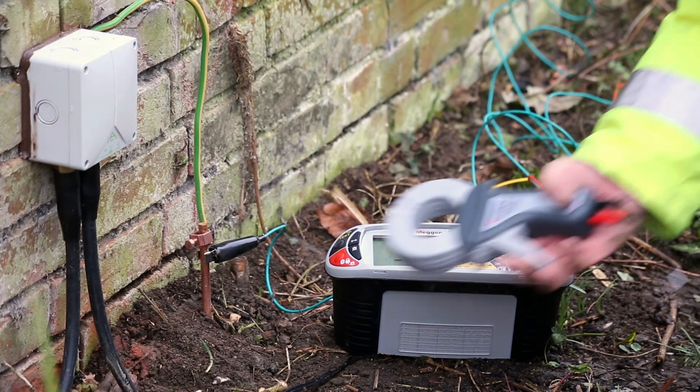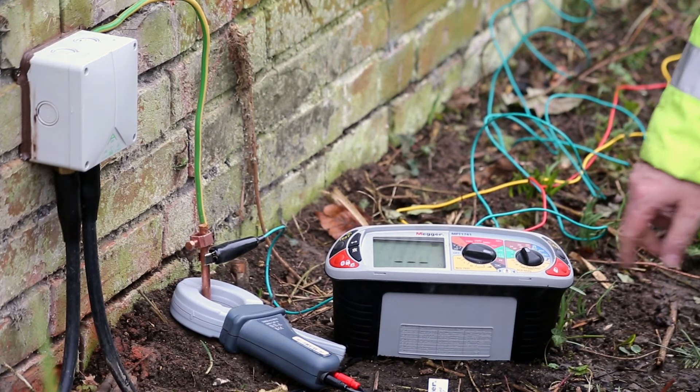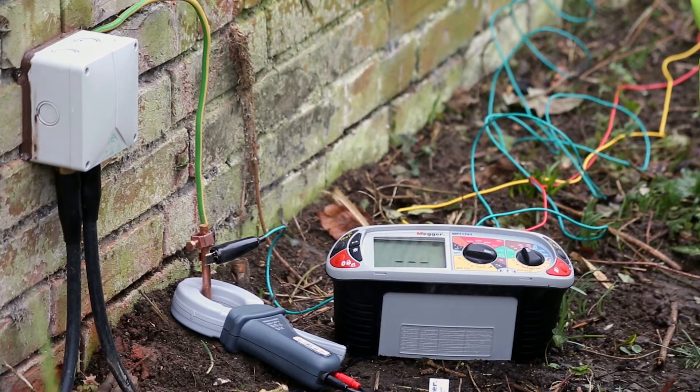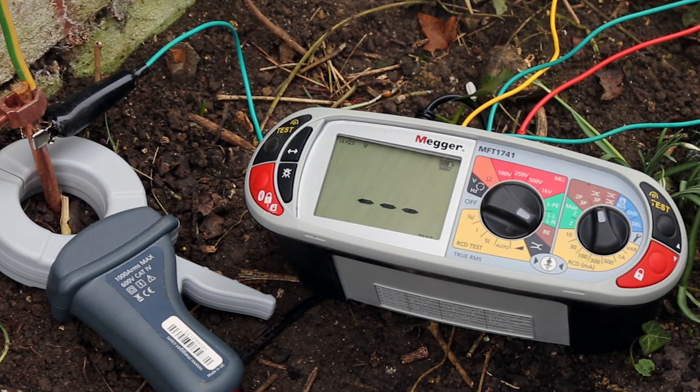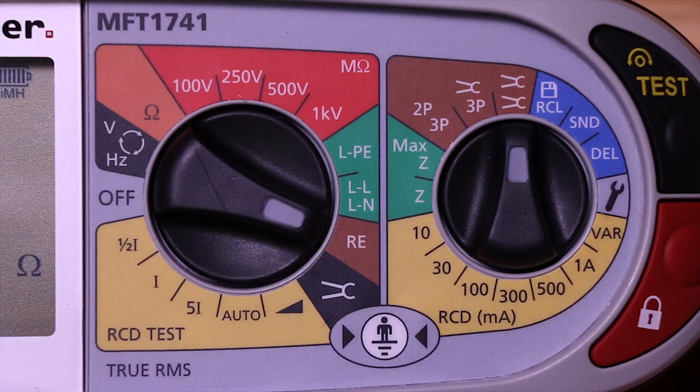Place the potential and current spike as normal and clip the green lead to the earth electrode under test, while placing the optional I-clamp around the electrode. The tester then measures the proportion of the current passing through the earth electrode and calculates the resistance between the electrode and the ground.